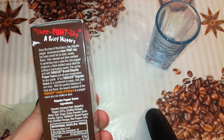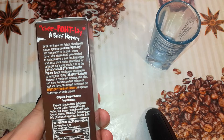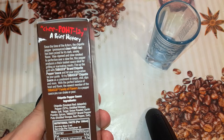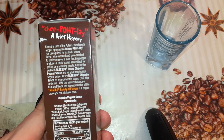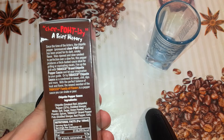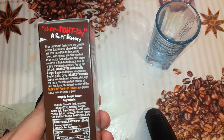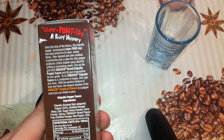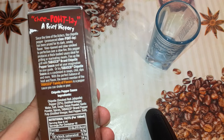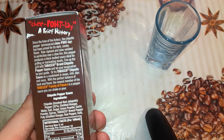Chipotle — a brief history. Since the time of the Aztecs, the chipotle pepper, pronounced 'chipotle,' has been prized for its dark smoky flavor. Wine-ripened and slow-smoked to perfection over a slow fire, this pepper produces a thick-bodied sauce ideal for grilling or marinating. Fire up the grill with Tabasco brand Chipotle pepper sauce and let your imagination be your guide, or try Tabasco Chipotle sauce as a condiment in soups, chili, dips, and more. With the perfect balance of heat and flavor, the new member of the Tabasco family of flavors is a pepper sauce you can shake or pour.